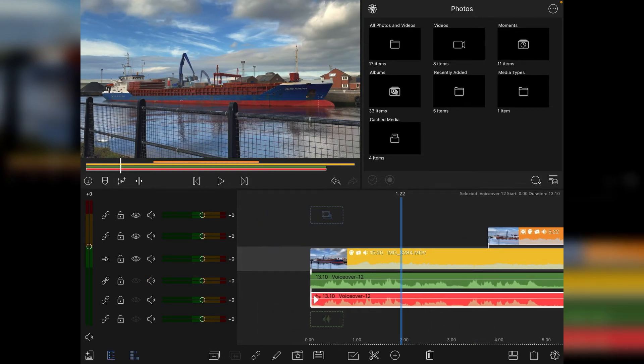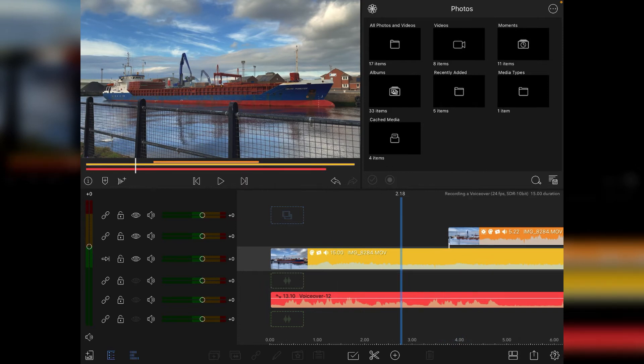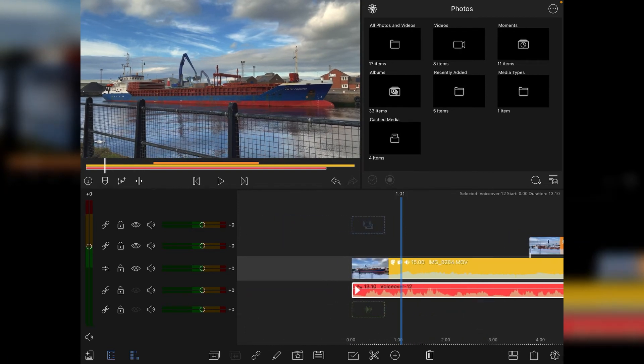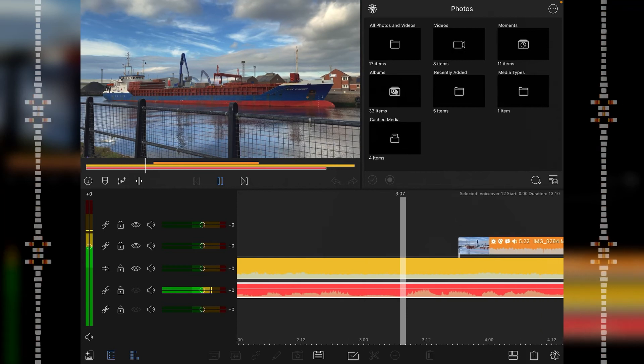The next thing is editing the audio. I'm going to unlink the audio so it's separated from the original, delete the original recording, and move up the processed audio track. You can also tell it's been processed by the little audio icon at the beginning of the waveform. When editing, I zoom in and edit out any dead space, and I also tend to edit out breaths.